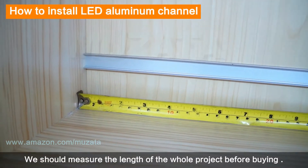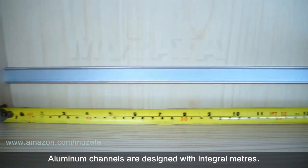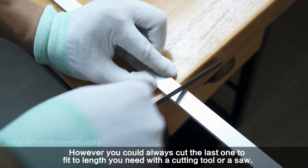Before buying, measure the total length of your project. Aluminum channels are designed in integral meter lengths; however, you can always cut the last one to fit the exact length you need using a cutting tool or a saw.